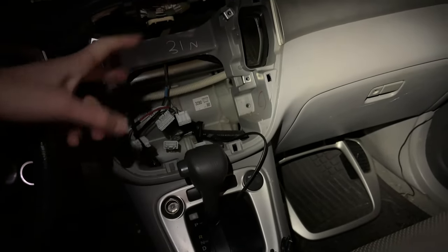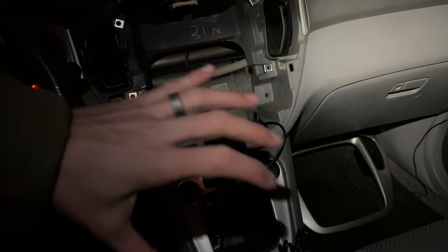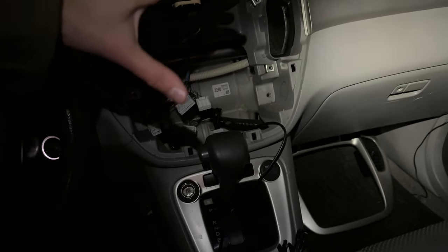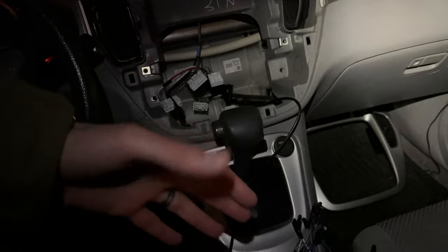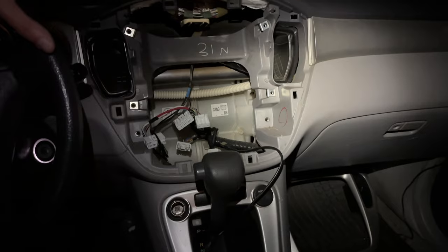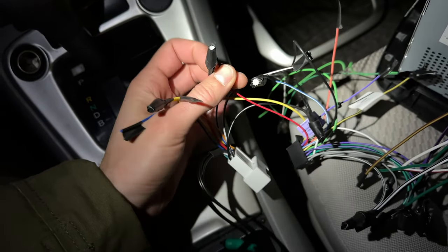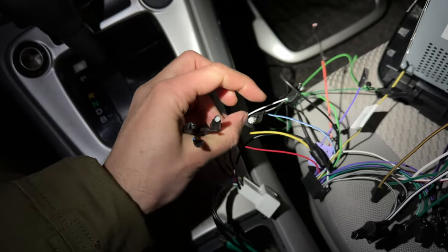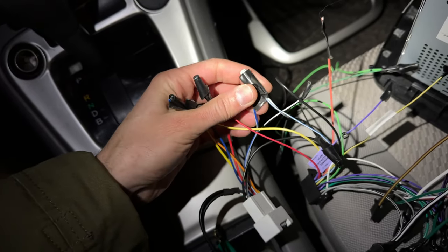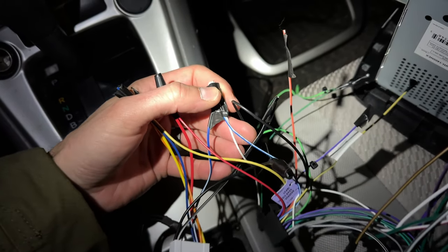Now there are going to be two parts to this video. The first part is going to be a big roadmap — high level from step one all the way through, with everything laid out. Then the second part, I warn you, it's going to be kind of boring, but it's really for people who need that step-by-step showing exactly where wires go.